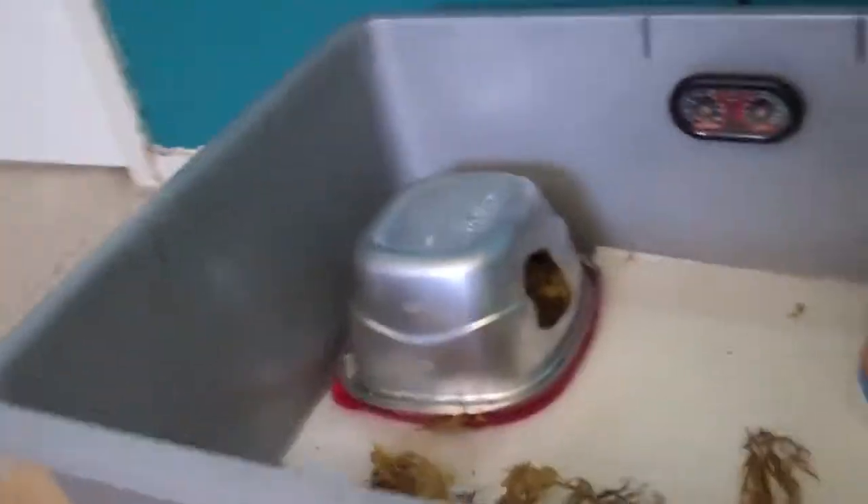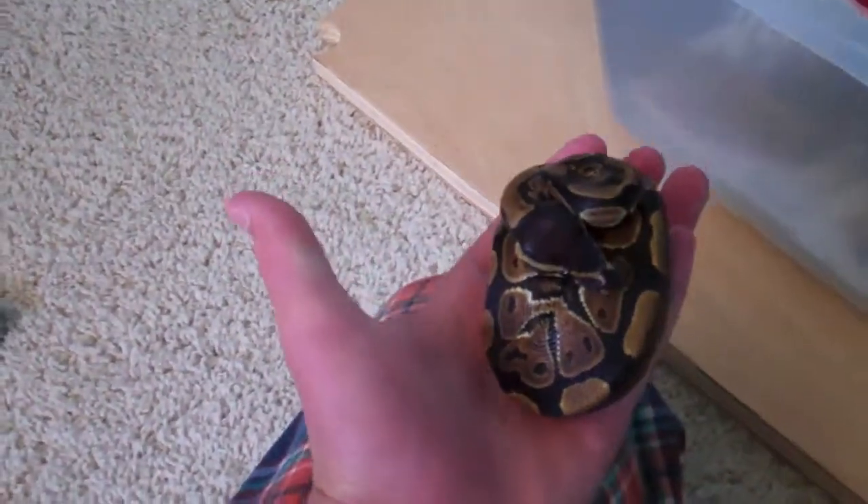Alright, so I took the lid off and there he is, in his little ball — there's his head. There he is, and he's completely in a ball. So you can see he's about that size.